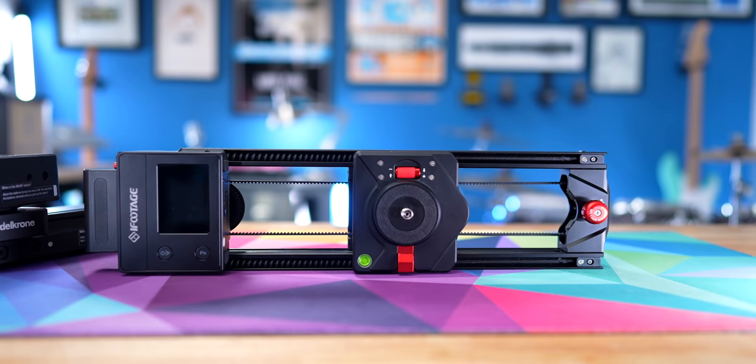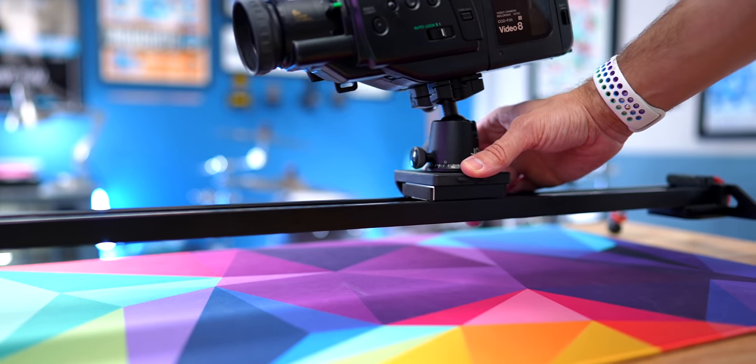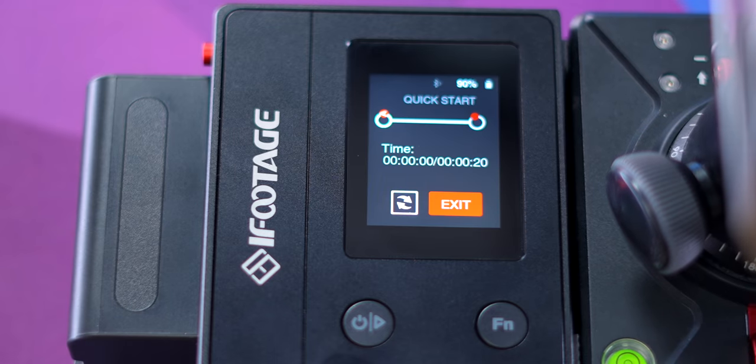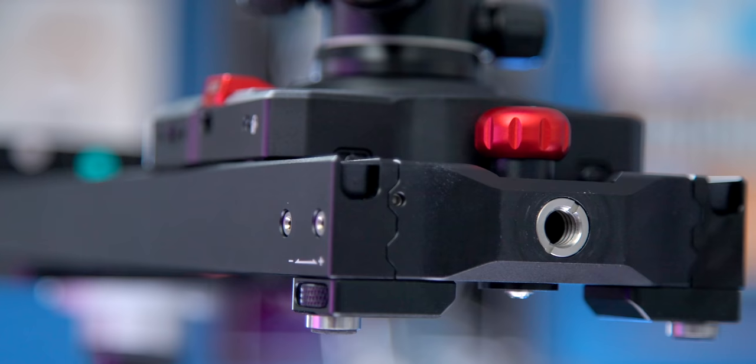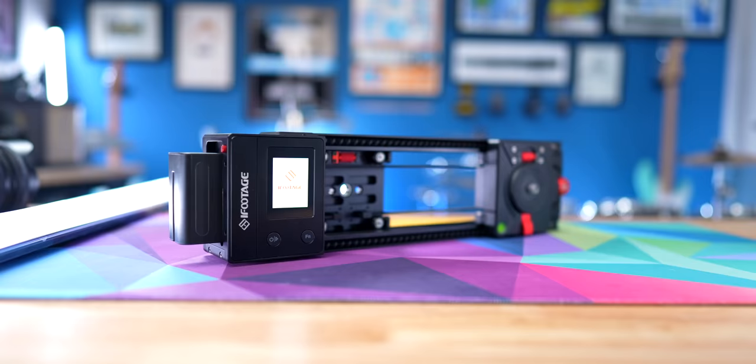Camera sliders are one of those things that became incredibly popular with the rise of DSLR video about a decade ago, but that doesn't mean they've slid out of the spotlight. In fact, I've recently started using a new camera slider that will make you say, the NANO is incredible.